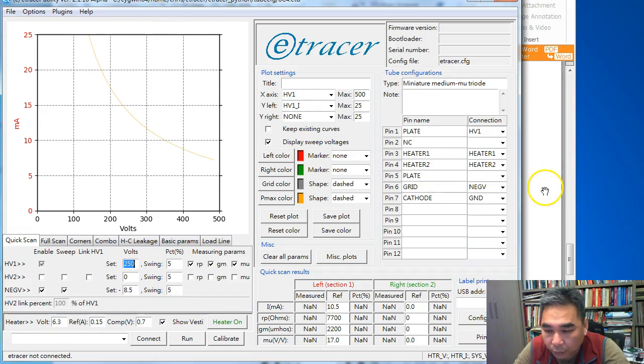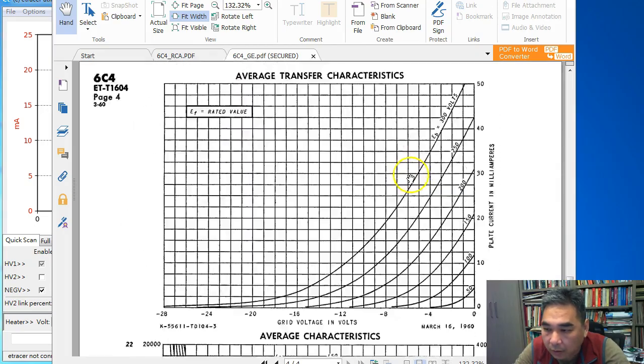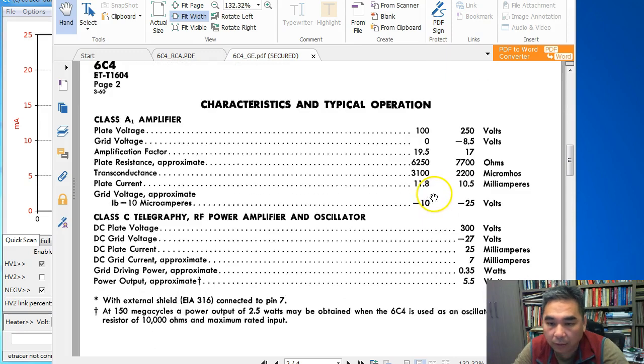Now we are ready to set up the quick scan tab. For quick scan, we check the recommended operating point in the datasheet. In the GE datasheet there are two recommended operating points — one at 100 V plate voltage and another at 250 V. I tend to select the one with the higher plate voltage: 250 V, minus 8.5 V grid, amplification factor 17, plate resistance 7.7 kΩ, and quiescent plate current 10.5 mA.